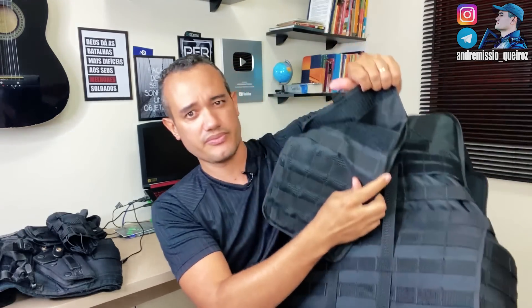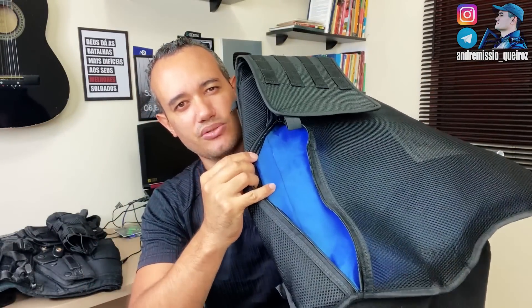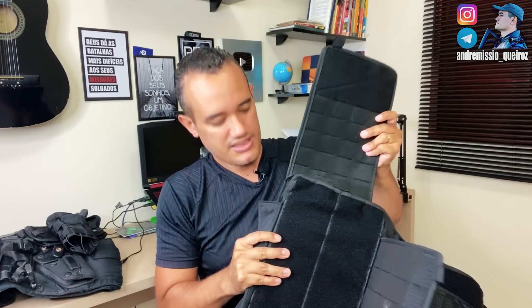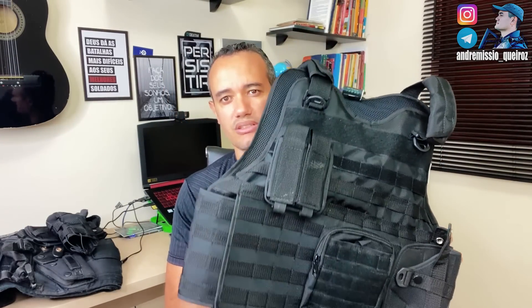Vou abrir aqui ele pra vocês. Você abre esse compartimento aqui, abre essa parte aqui, e aí você consegue tirar ele do corpo. Vou mostrar o material. Está a placa de colete e aí você puxa aqui — você tem acesso à placa de colete. E aí você vem e fecha aqui. Você fecha essa parte aqui, fecha a outra parte de baixo, e aí você coloca essa parte aqui e desce a parte da frente, essa parte que protege. Pronto. E aí fica essa configuração aqui do colete da Impact.